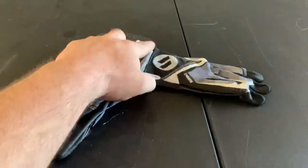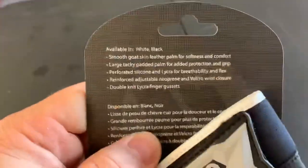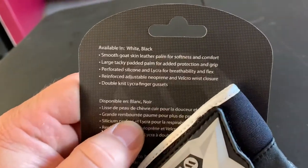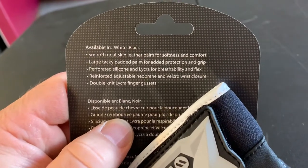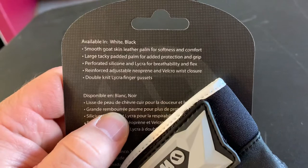I'm just going to read the little card to you. Available in white and black. Smooth goat skin leather palm for softness and comfort — and they are, they're soft and comfortable.